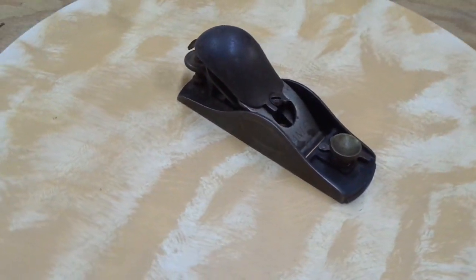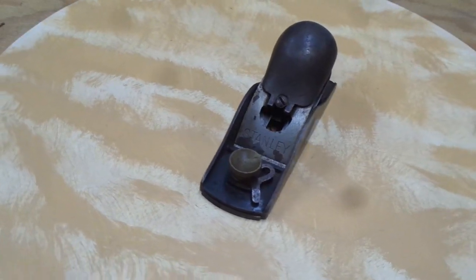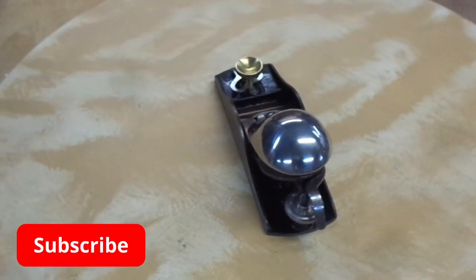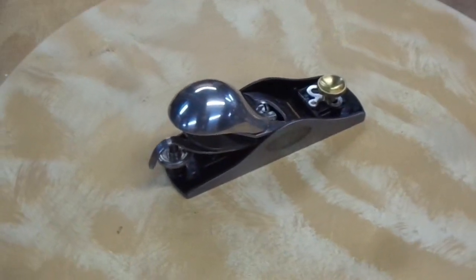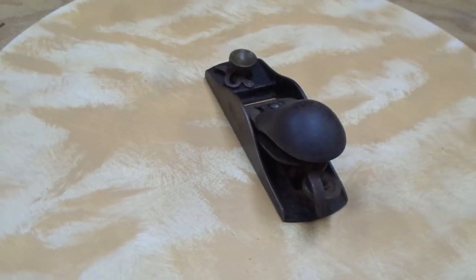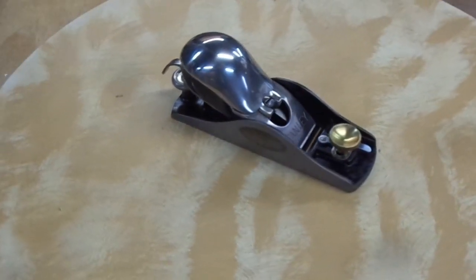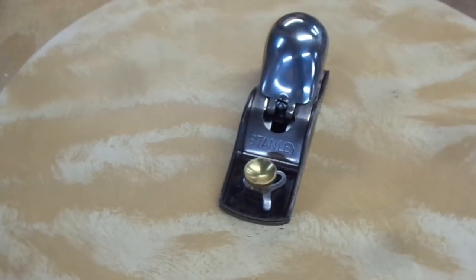Hello everybody, welcome back to the shop. I'm going to take some time here showing you the fun I had putting a beautiful nickel plating on the lever cap of this guy. This is the third video in the series I have on this particular block plane. The first one I did a deep dive with a little historical perspective — he's well over 100 years old. The second video was a more traditional spruce up, clean up, tune up of this plane to turn him into a top performer. So let's dive into it.